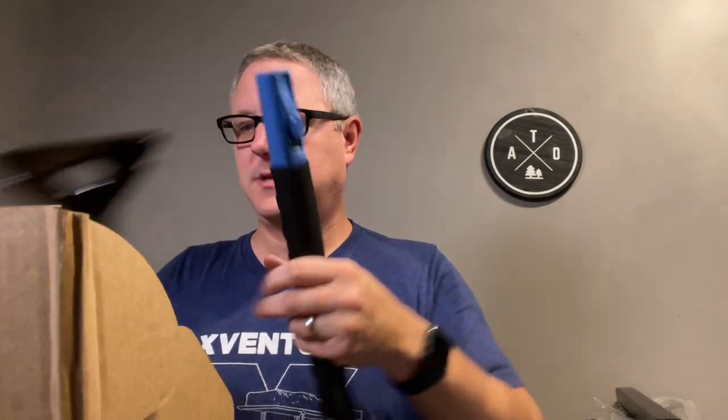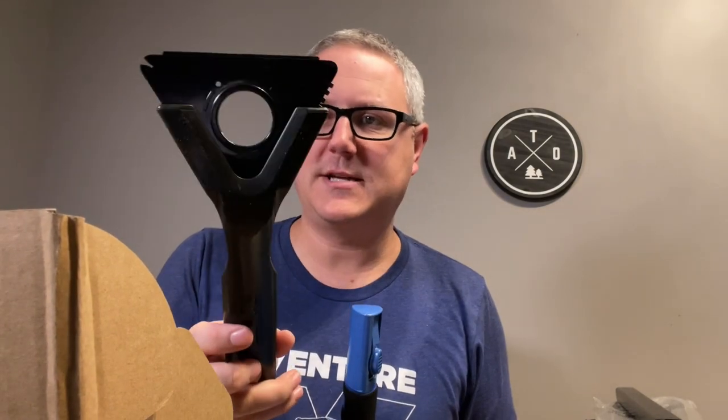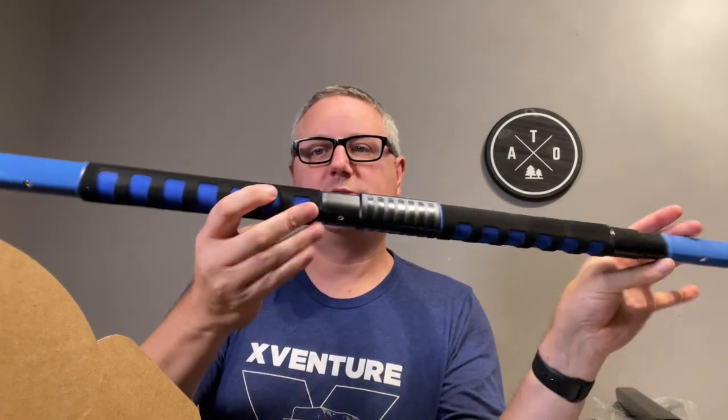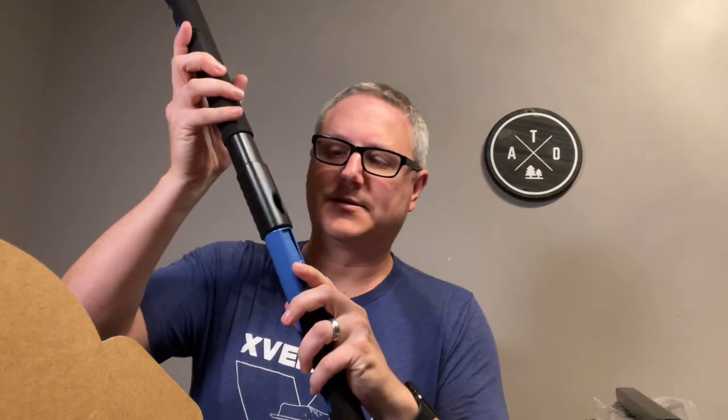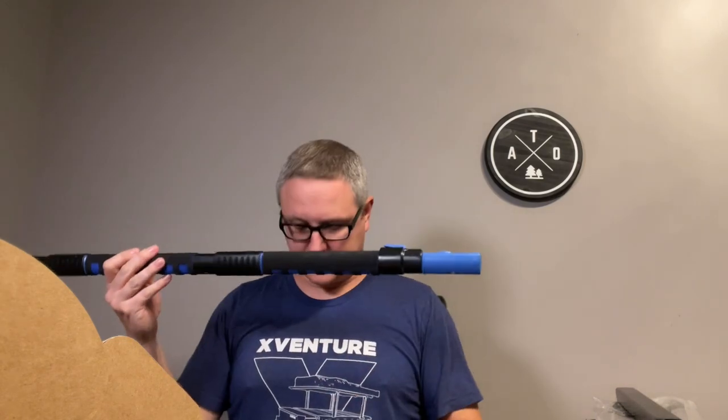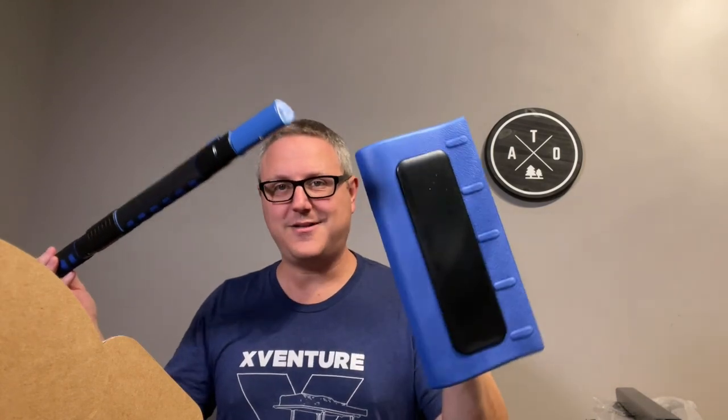These are all the components of a snow broom. It does have a scraper on it, which is pretty nice. Basically what you do is you push in on this little button here and it just snaps together and locks in place. You put them all together like that — you've got your scraper on one end. When you're done putting them together, it's actually really long, about five feet, with a scraper on one end and your snow brush on the other end.